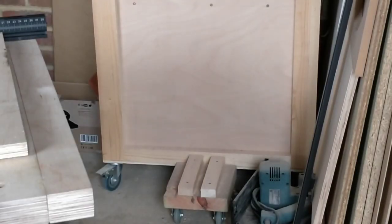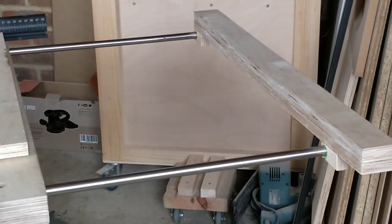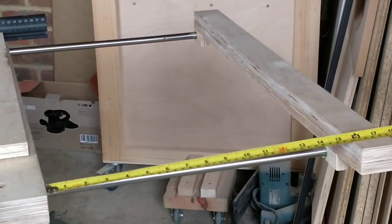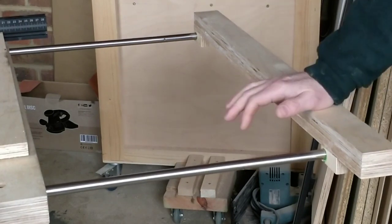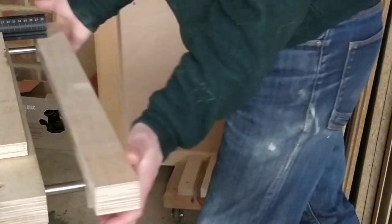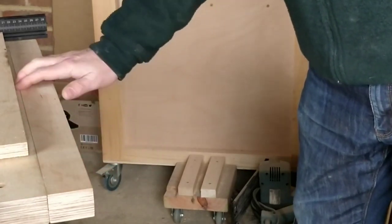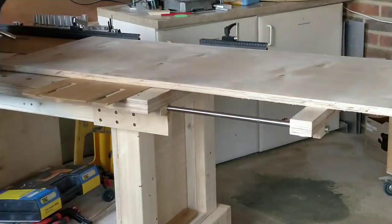With the support fully extended I'm getting 450 millimetres — that's roughly 18 inches — with additional extension, which is amazing. It's really sturdy; I could probably sit on that. And the top is completely level with the workbench, which is exactly what I was looking for. That was essentially the project finished.